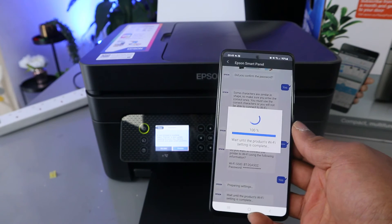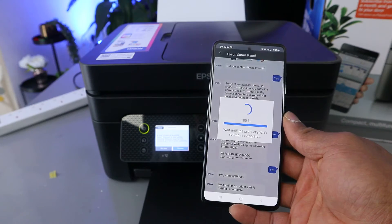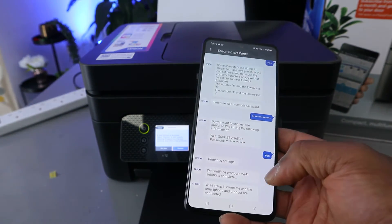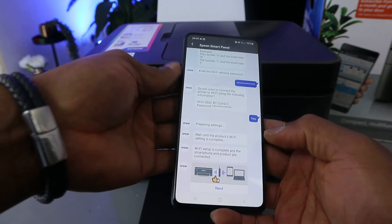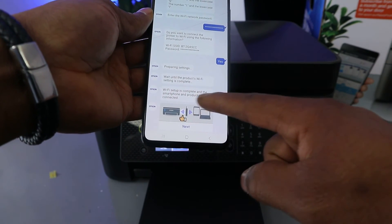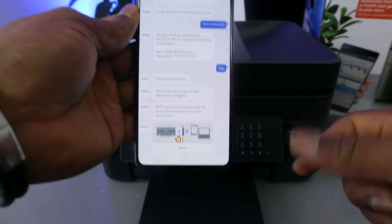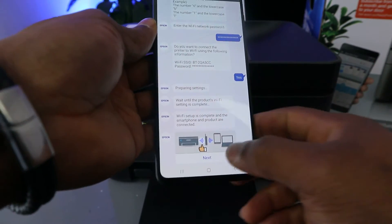You can see it reach 100%. The Wi-Fi setup is complete — the smartphone and the product are now connected. The app will show you an image confirming that the product and smartphone are connected. Click Next.